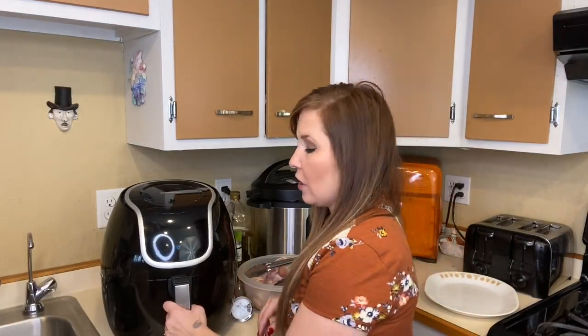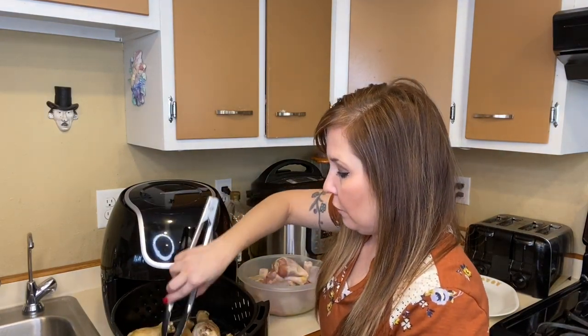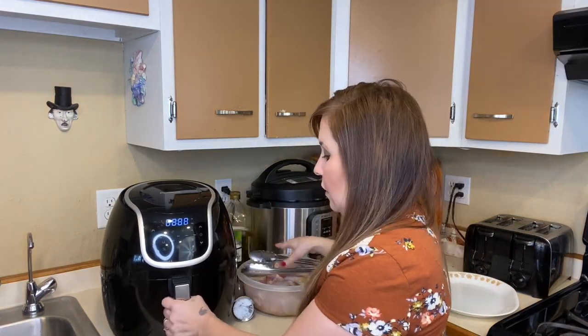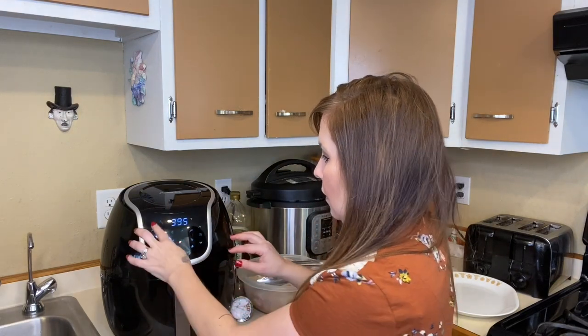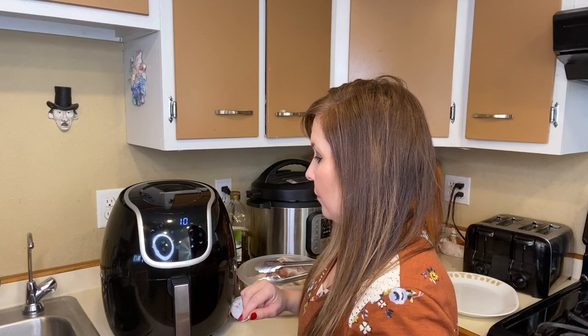As for the sauce, we'll come back with that and I'll show you how to apply it. For now I'm going to show you how to cook the first batch and then continue on with the other batch later. My air fryer finished the first 10 minutes, so I'm flipping them over, setting it back to 400 degrees, and cooking for another 10 minutes.